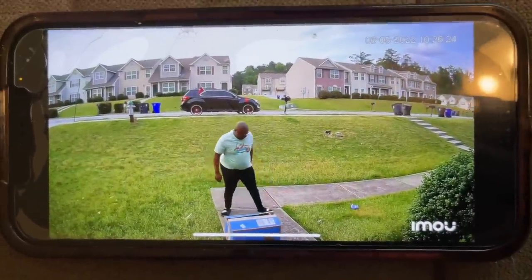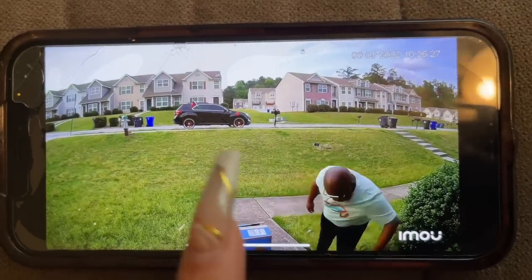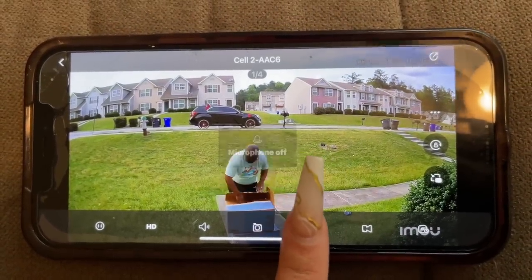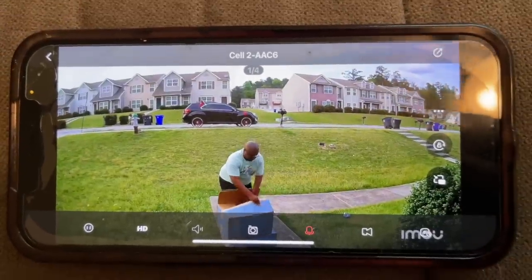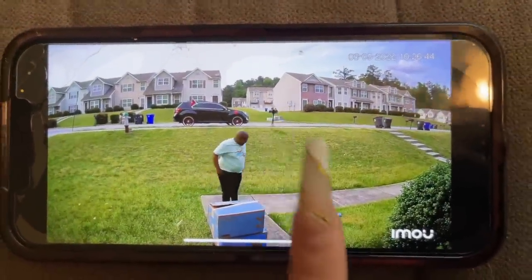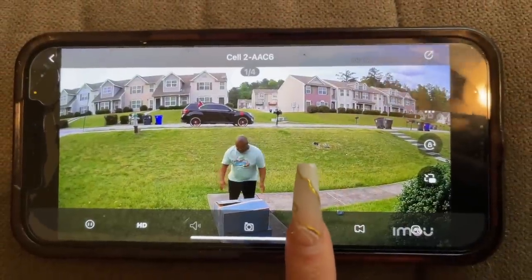As you can see, my husband's actually outside breaking down some boxes that we have to take to the recycle. I love that this camera has two-way talk. Let's see if he can hear me. Hello, can you hear me babe? Hey, how you doing? Just like that, you can activate the two-way talk on the camera, which I love.